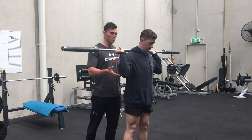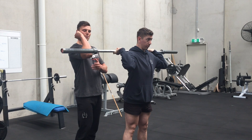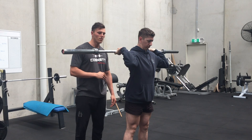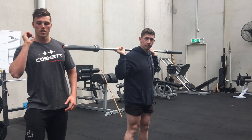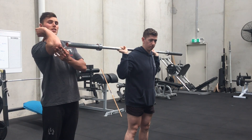Good, come up again — come up as high as you can, really try and push those elbows up. Ideally get those elbows up to parallel or higher. He's nearly there, and relax. That's a really good stretch. Obviously if you can get that up from the back, when you're in your front rack you're gonna be getting those elbows up higher.